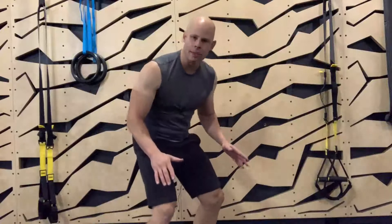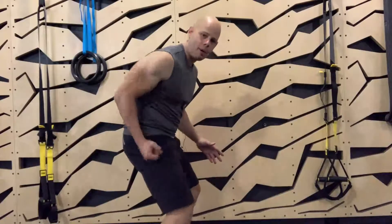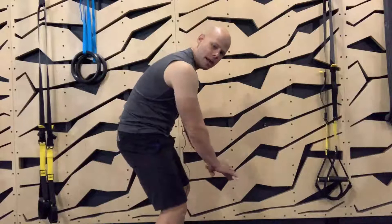Very simple — keep your knees a little bit bent. Make sure you have that posterior pelvic tilt. Your back is rounded like so.